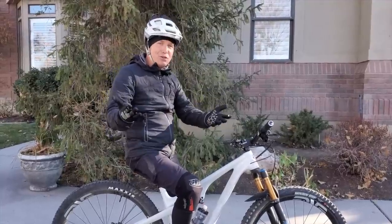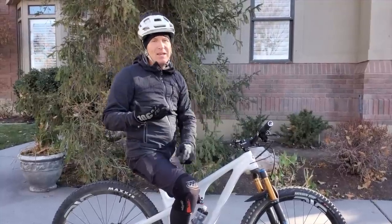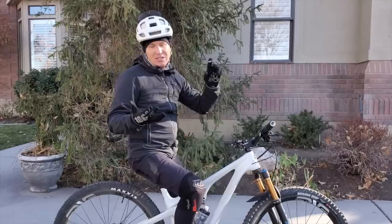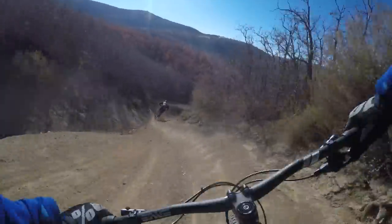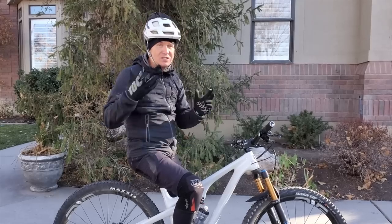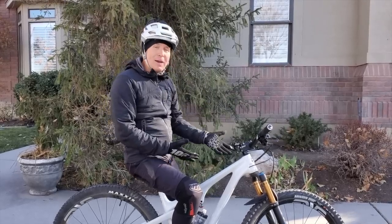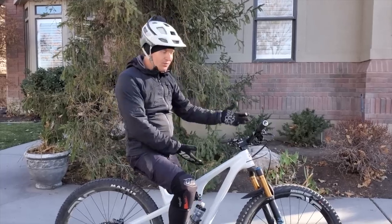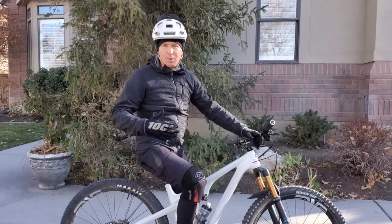In today's video review we're going to talk about how the bike climbs - this bike, like the Ibis Ripley - how it descends, who the bike is for, and if you stick around till the end we'll talk about how this bike compares to other bikes in the category, including my Ibis Ripley.